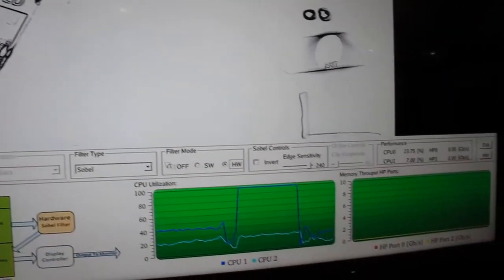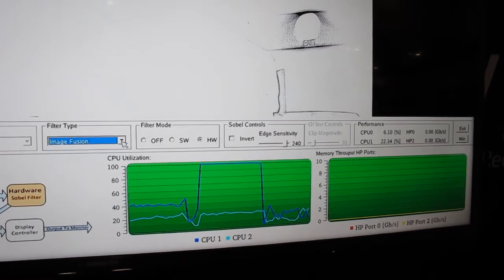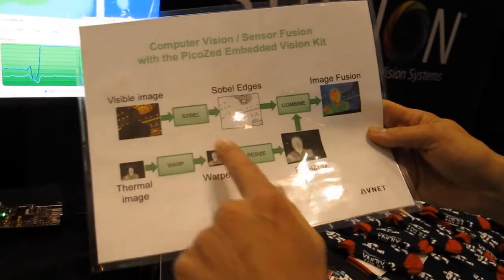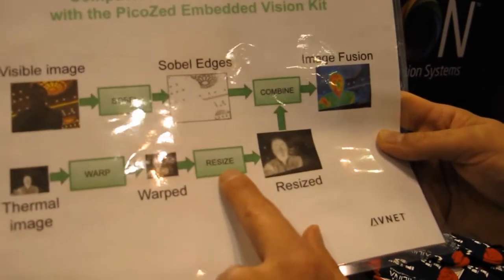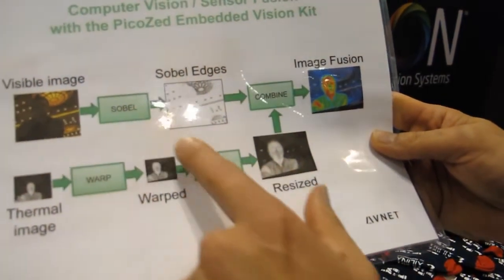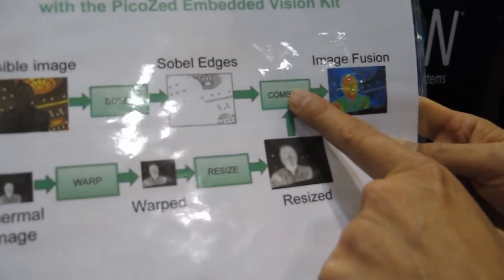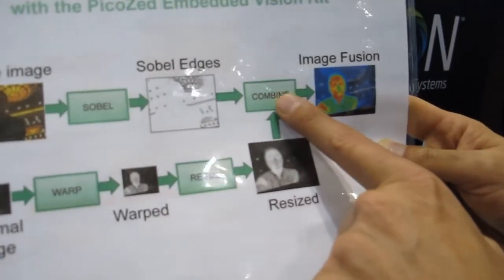Now if we add the other processing — if I select my image fusion design — what we're also doing, in addition to the Sobel, is we're going to do some warping and resizing of that thermal image to the final visible size and then combining them together. These three functions were the most compute-intensive; they were written in C and accelerated to hardware with the revision stack.